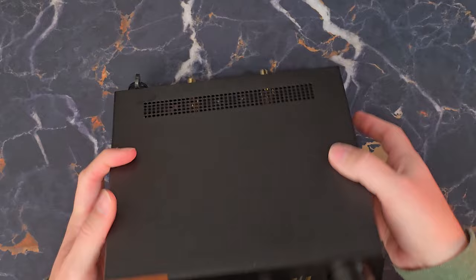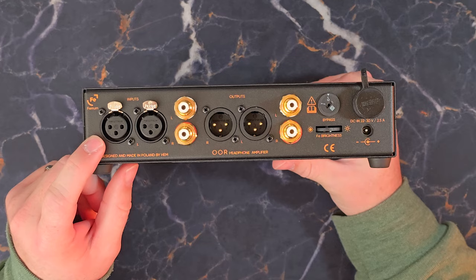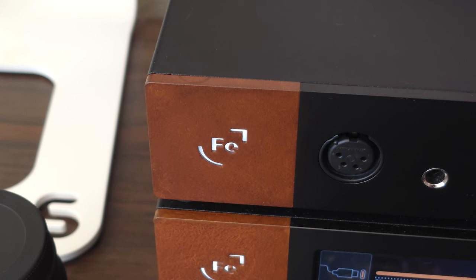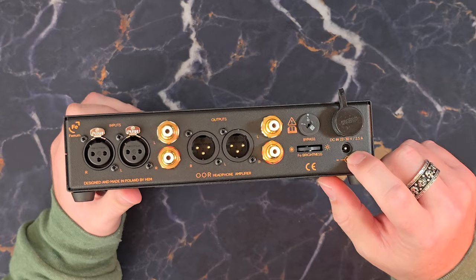Let's look at the back of the unit, where things start to get pretty interesting. First, our inputs: we have fully balanced XLR inputs for left and right, and RCA inputs. We also have outputs — XLR for right and left, as well as RCA. This dial is for the brightness of the logo, which does actually light up with a simple white light. You just rotate this analog wheel on the back to adjust brightness.